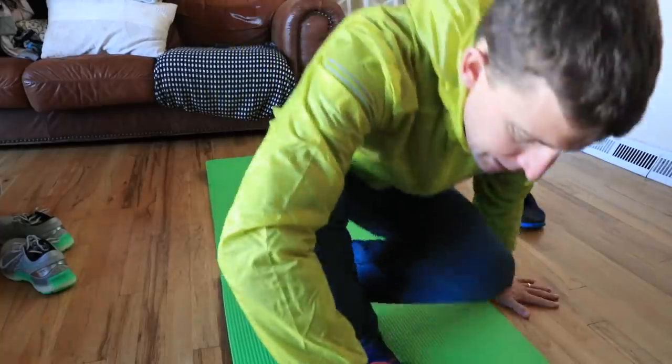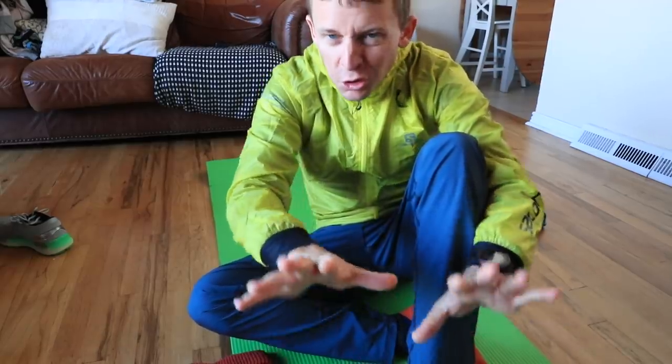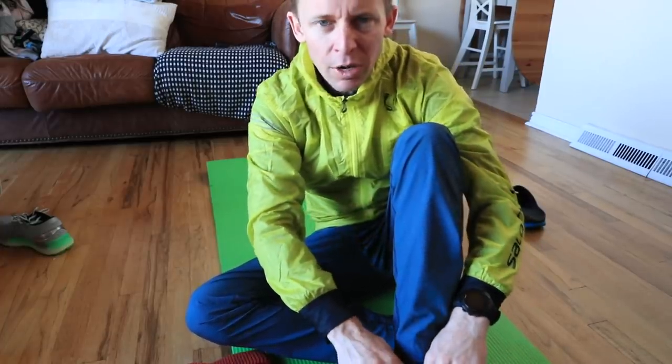Alright, time to rock and roll — ASICS Gel Nimbus Light. We did get about two to three inches of snow last night, so we'll see how slick it is out there. The goal is a steady run. What is the goal today? To begin to introduce gentle turnover into my legs, into my gait cycle. My heart rate will be higher than usual compared to easy runs, but I'm not that concerned about the aerobic benefit today.